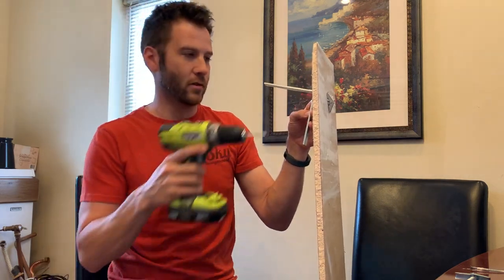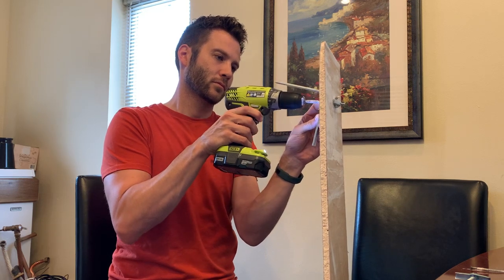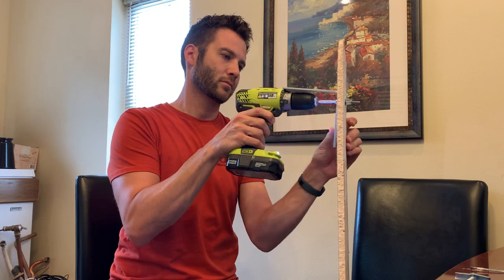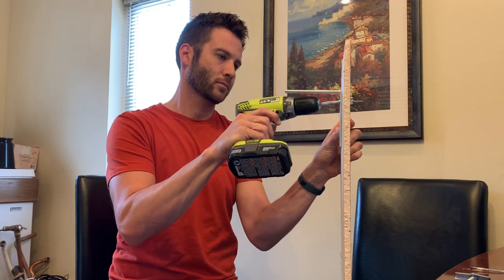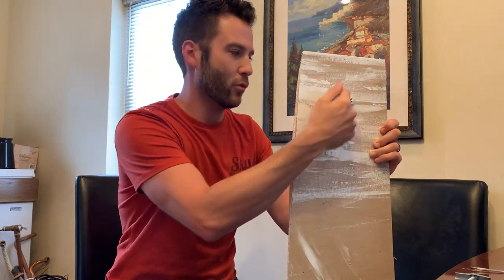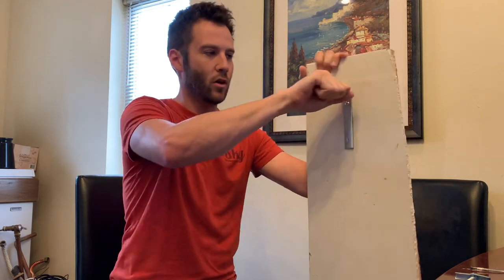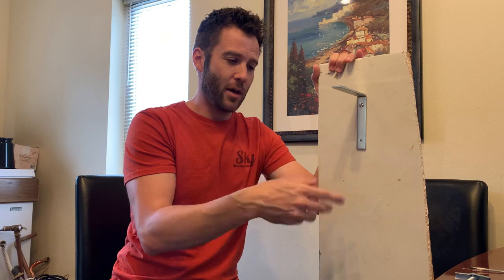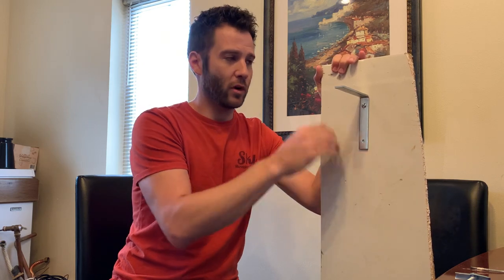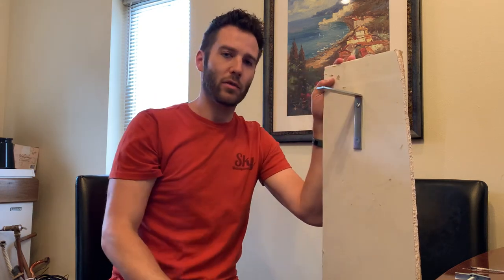Now when you tighten this down, it will pinch that back behind the wall, spreading out over a lot more surface area on the back, and it's also going to be a lot less likely to pull through. So whenever you put a lot of weight on that or wiggle it back and forth, it's not going to come out. A lot of times we're doing this on repeated-use items like a towel rack in a bathroom or closet shelves, because now you can put more weight on there, hang more clothes, and it fixes the problem. I hope it helps.